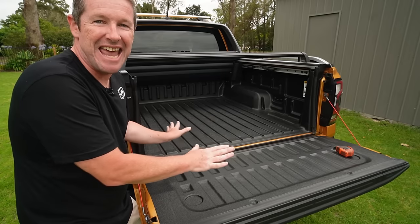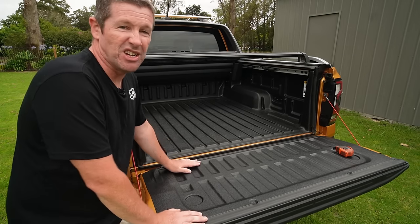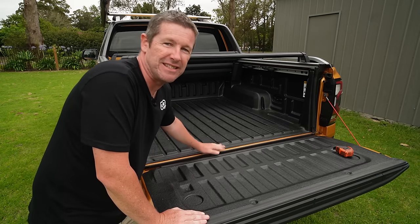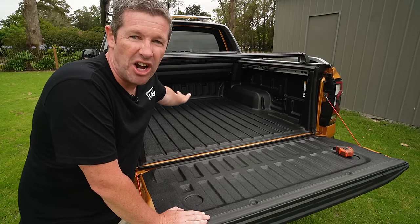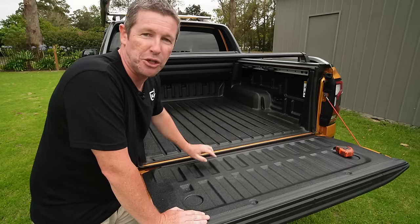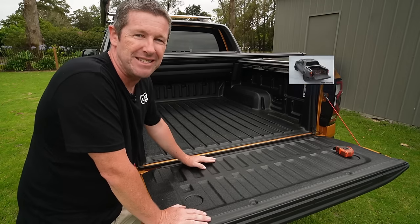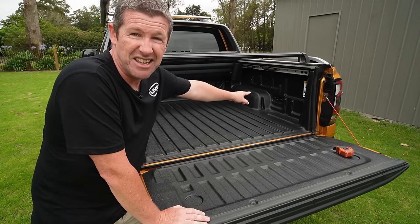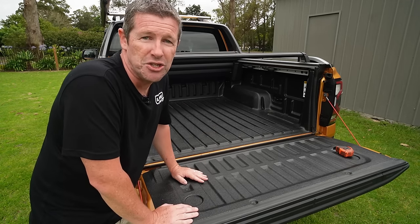Let's start with the standard ute tub. We've got the factory liner because we have a Wildtrak, and to be honest it works pretty well. The only issue is that these tub liners are really slippery — if you're using this as a daily vehicle, things just slide around everywhere. The first solution would be to put some dividers in. Ford actually puts little slots where you can run timber through for makeshift dividers, and there are companies that make divider kits, though they're extremely expensive.